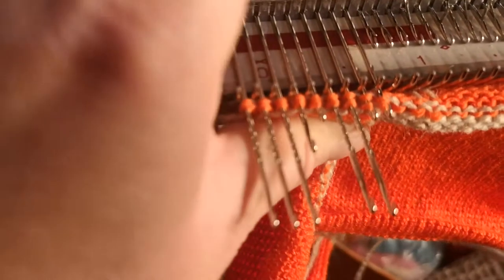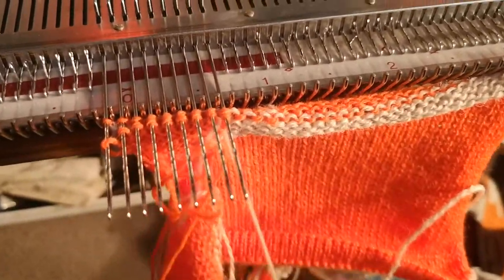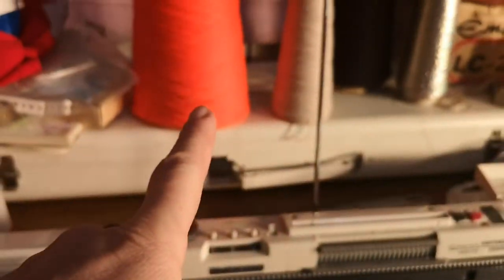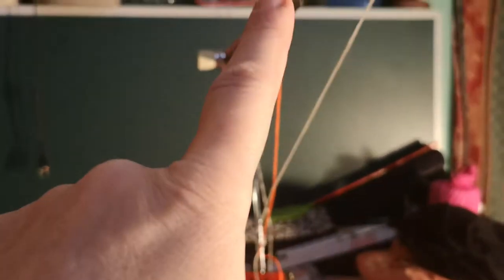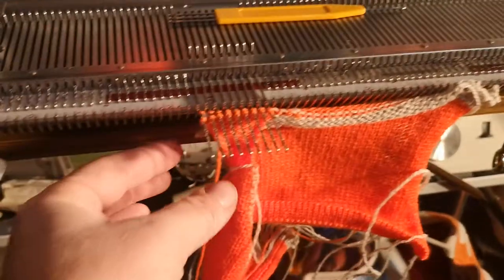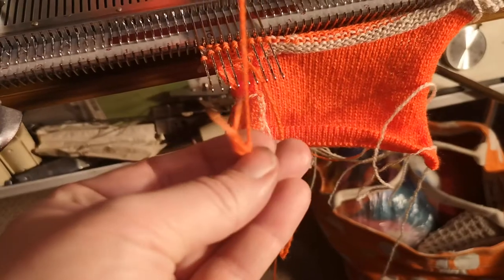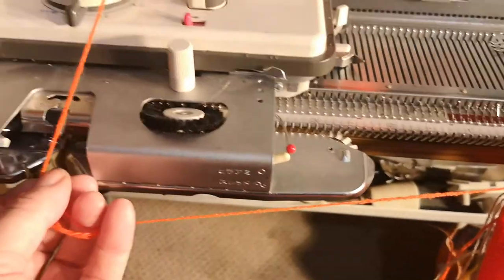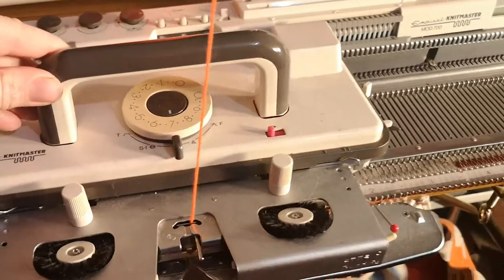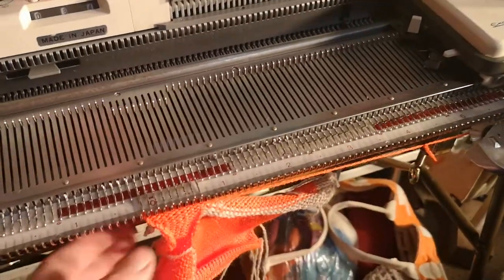We're going to leave the waist yarn on across the back of the jumper, but I'm going to take off this shoulder waist yarn here first. There's the rest of that gone. Now, to save ends, what I like to do is tie this onto the main yarn here, and then we're going to knit across and we're going to cast off. By knitting this in and tying on, that saves us an end to finish off. There's the join and we're going to put it through the carriage at the main tension, which was seven. We've knitted one row across and there's the knot.